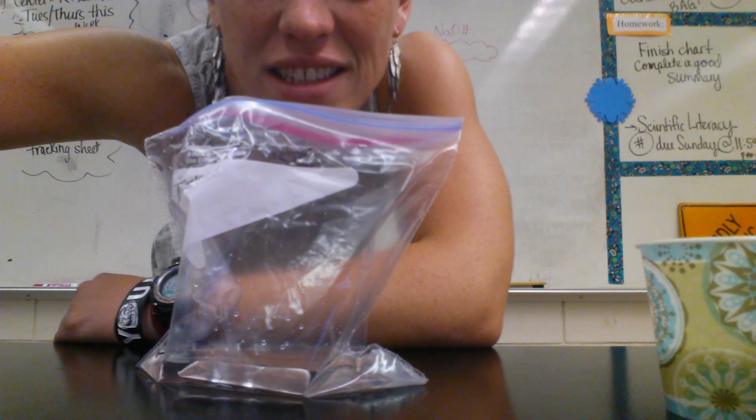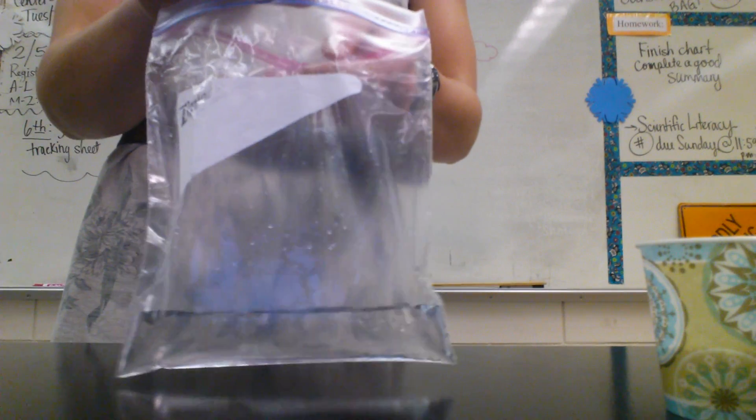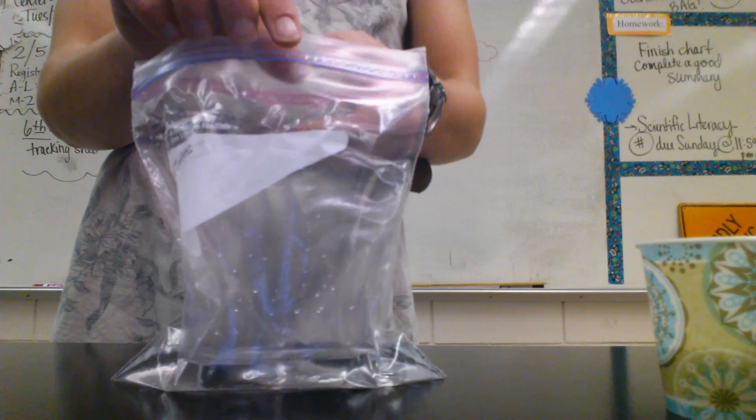All right, so this is Sunset in a Bag if you missed it today. The first step is just to put about 60 milliliters of water in your bag.